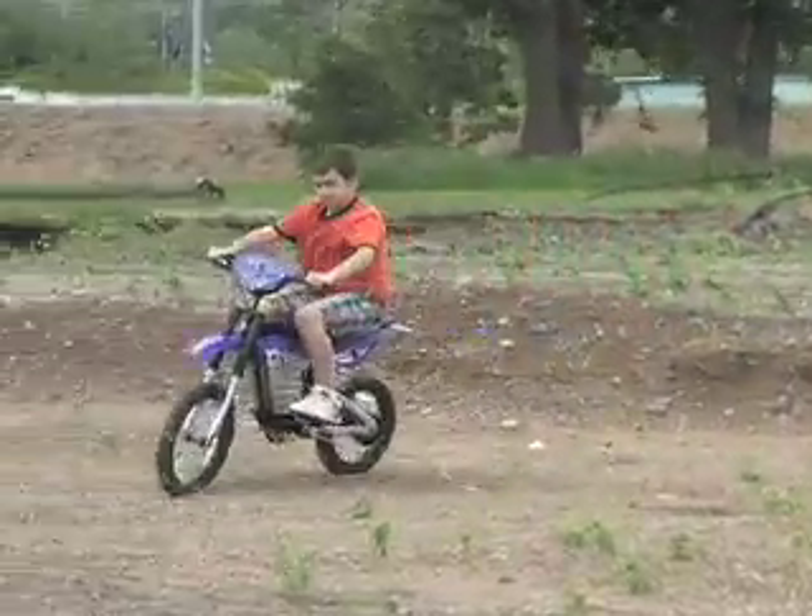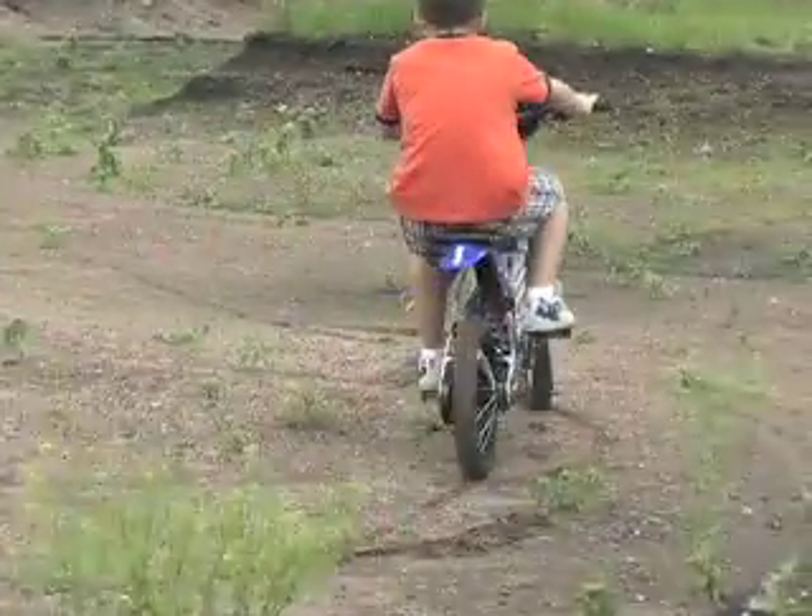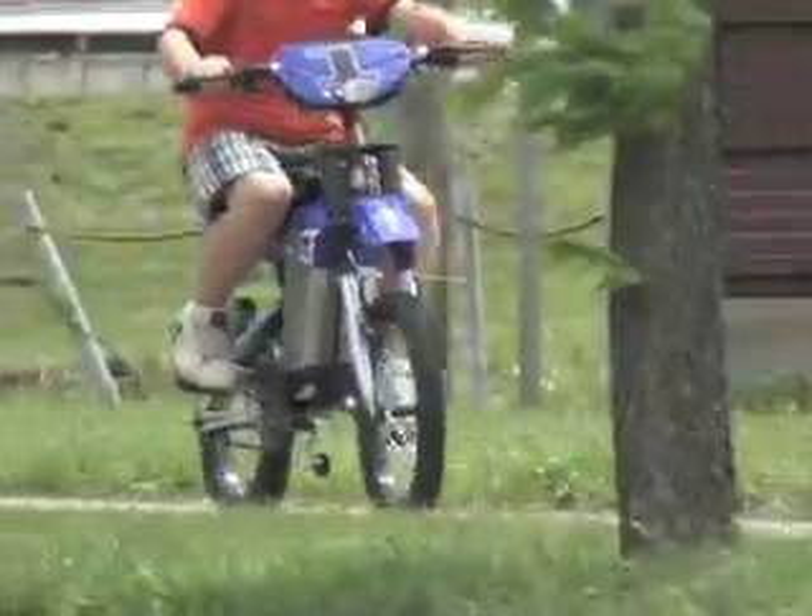Motocross styling and accessories will turn heads, too. So whether cruising with power or keeping it old school, the CX200 is one mean machine with no gasoline.